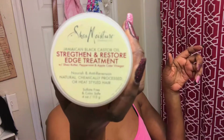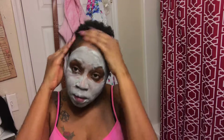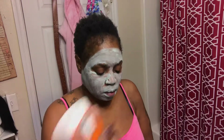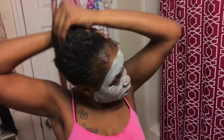I use the Shea Moisture Strengthen and Restore Edge Treatment and put that on my edges, massaging it in really well — at least five minutes. I'm just showing you the consistency; it's like a jelly. Then I go back in with a little more water, because water is always key with natural hair. I use the Cantu Moisturizing Curl Cream Activator as a moisturizer, rubbing it between my fingers and distributing it as evenly as possible throughout my hair.